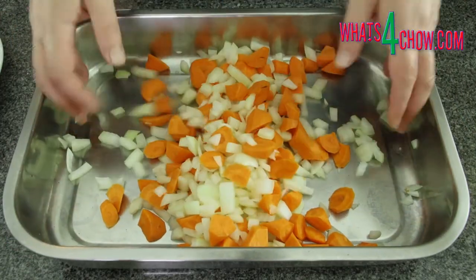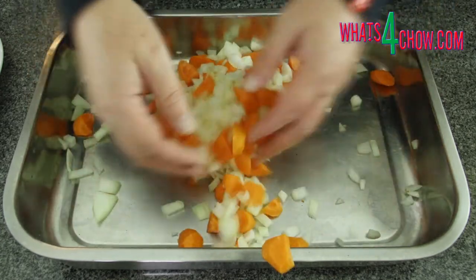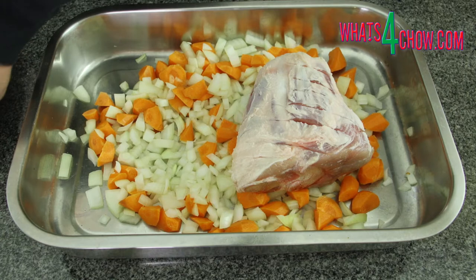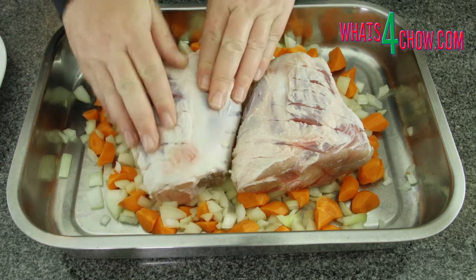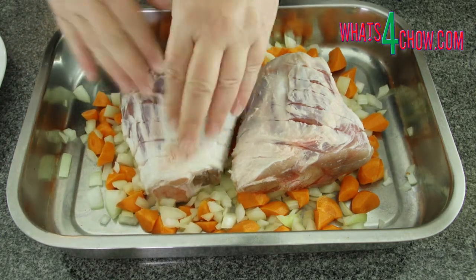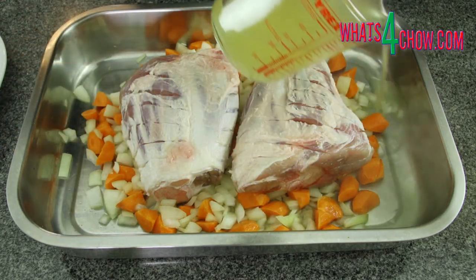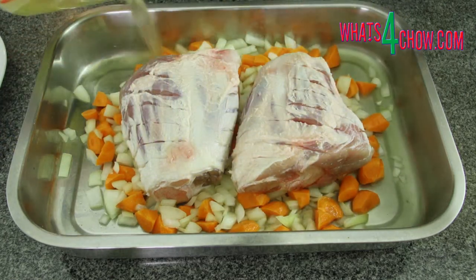Chop 4 carrots and 4 onions and spread them over the bottom of a large roasting pan. Place the pork knuckles on top of the vegetables with the fattier side facing upwards. Pour 400ml of chicken stock into the pan around the pork.